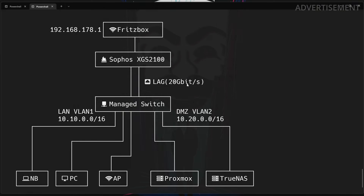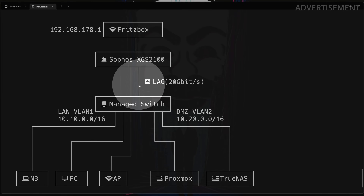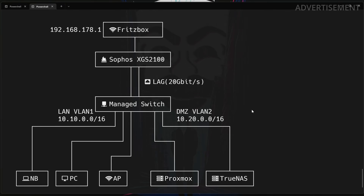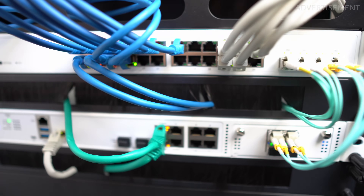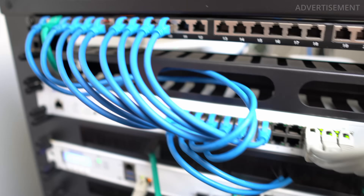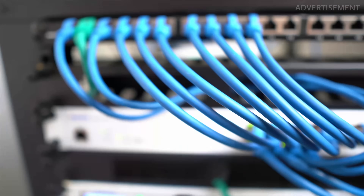Because I also wanted to filter traffic across VLANs with my firewall, I needed a fast transmission speed between those two devices. That's why I bundled two of the 10-gigabit ports together with an LAG — a link aggregation group — aggregating the speed to 20 gigabit per second. This is very useful because all traffic in my home lab goes through this connection: not only traffic between VLANs, but also internet traffic. My current setup now looks much cleaner and better organized.